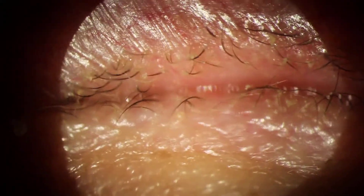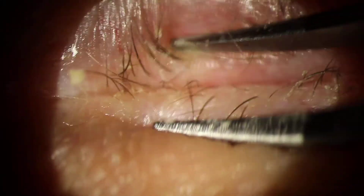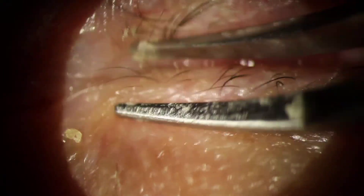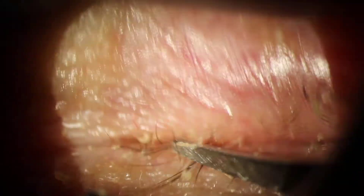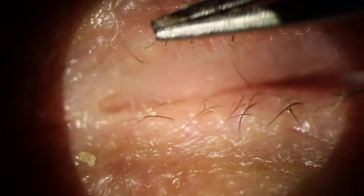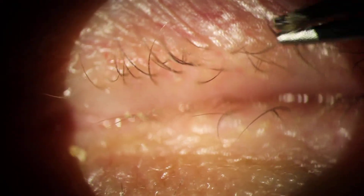Come forward a little bit. There you go. Okay. I'm going to pause there.